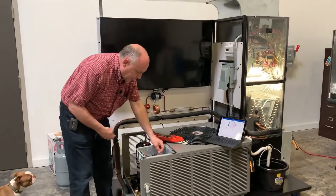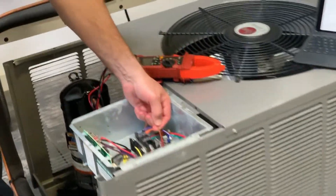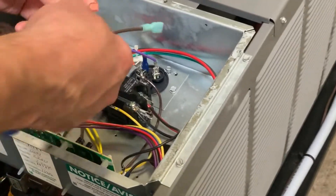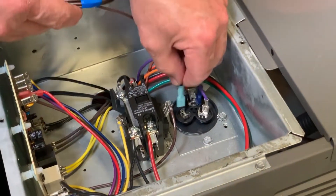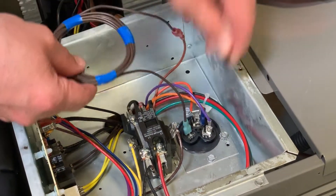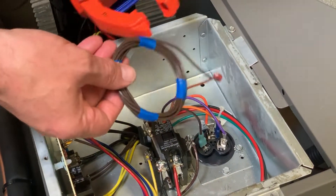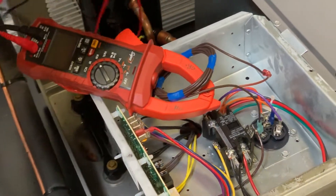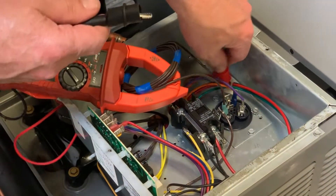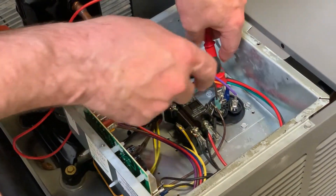With the power off the unit, I'm going to disconnect the fan lead off the capacitor, connect that to my fan, and then tie this back in series. Then I'm going to clamp my meter around here and take my two leads and clamp them across the common and the fan terminal so we can check the fan first.